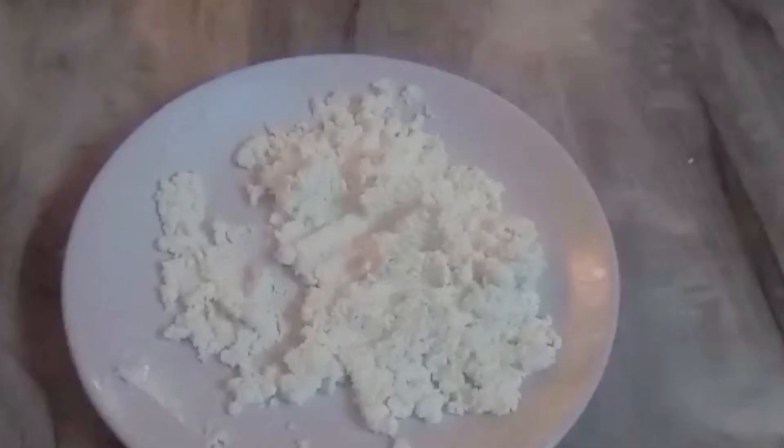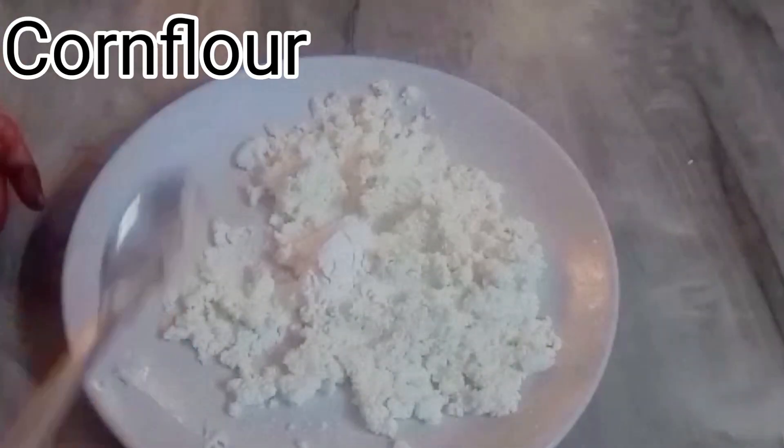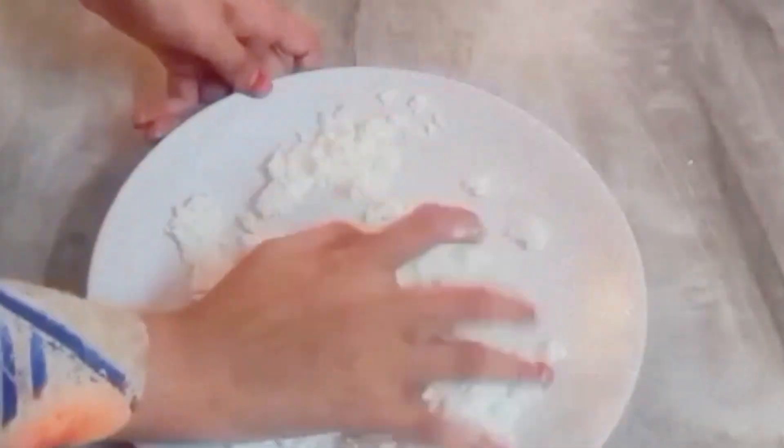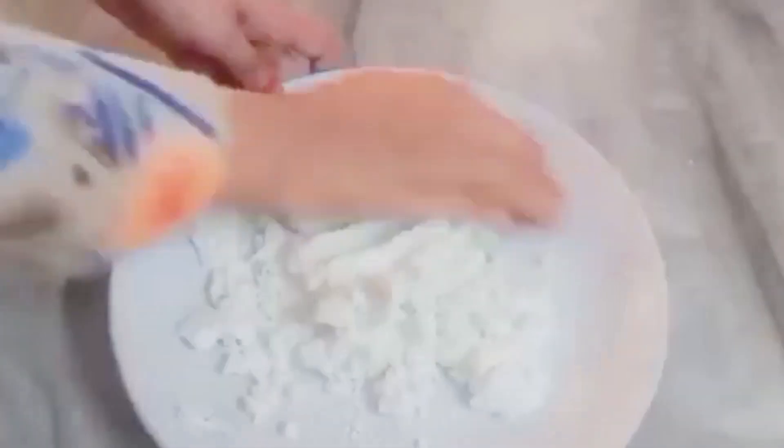Then we will need to knead it properly. We will add 1 tablespoon of corn flour, then knead it again until the dough is smooth.